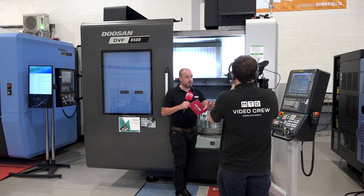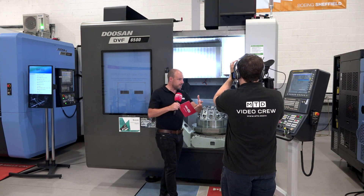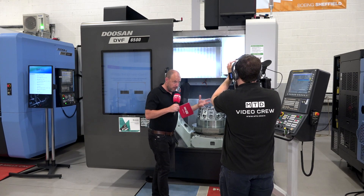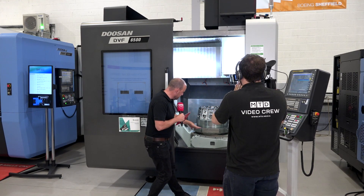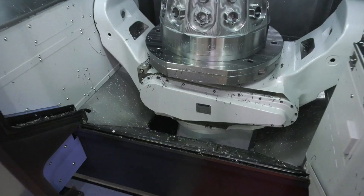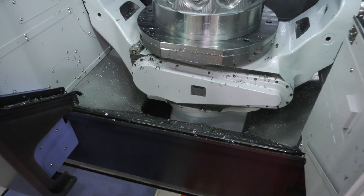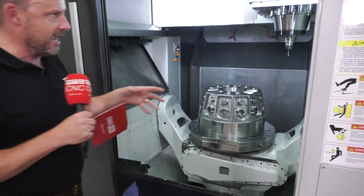Full five-axis machining is of course no problem with a machine like this — simultaneous or just positional. The swarf on this machine actually goes out the back, so you don't have to worry about left and right swarf conveyors taking up precious space.